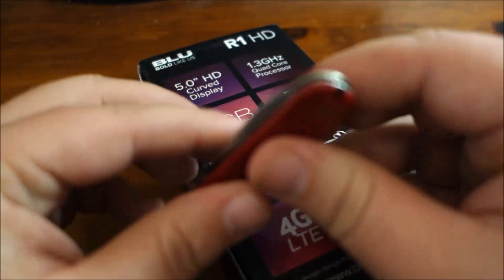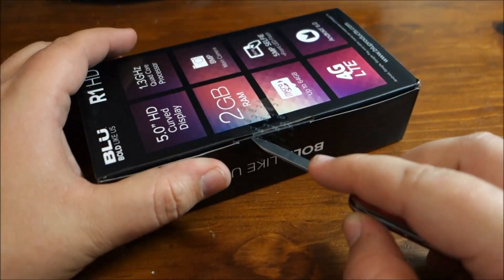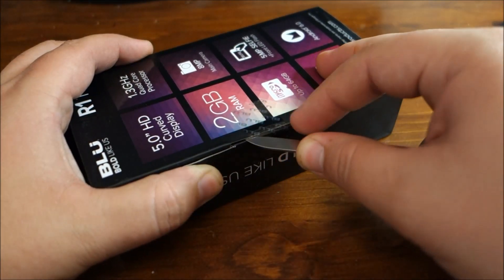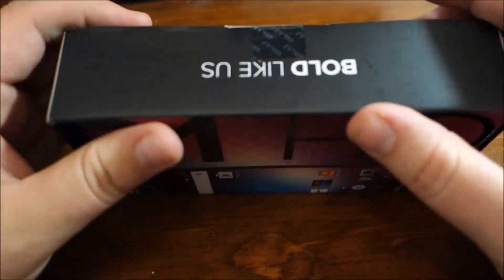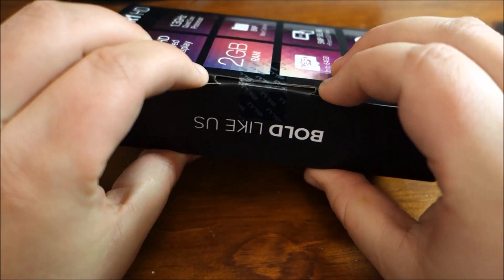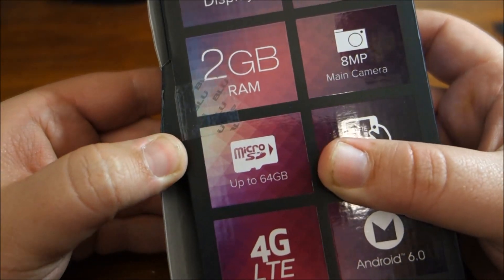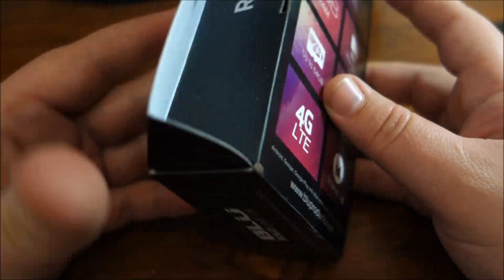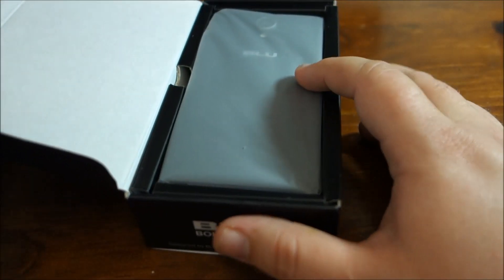I'll go ahead and pull out something to cut the tape with. I've not opened this up, I've not done anything with it. If you're not familiar with Blue phones, they often come with a lot of accessories — I'm hoping that's still the case. The last Blue phone I got came with headphones, two screen protectors, and a case, in addition to the phone itself.